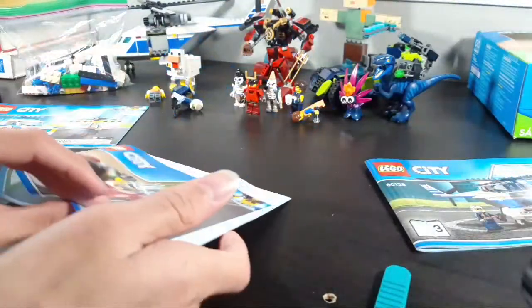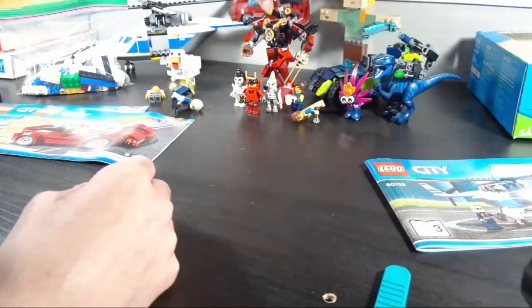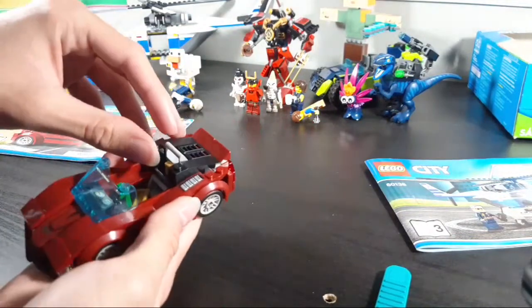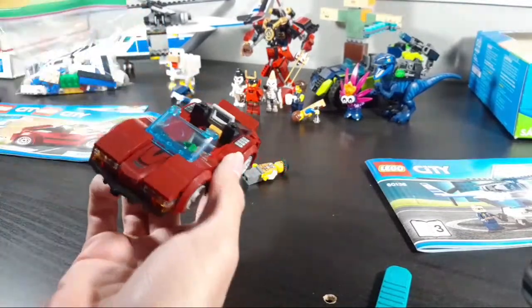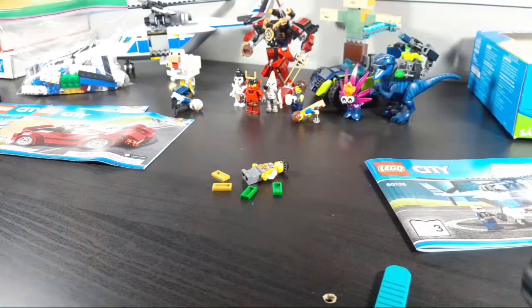Now for the sports car — the crook's car. This is a really nice looking car; I really like it. It's a shame I have to deconstruct it, but it's a nice looking car. It's got a bunch of gold and cash in there, of course, because it's a stolen criminal car.